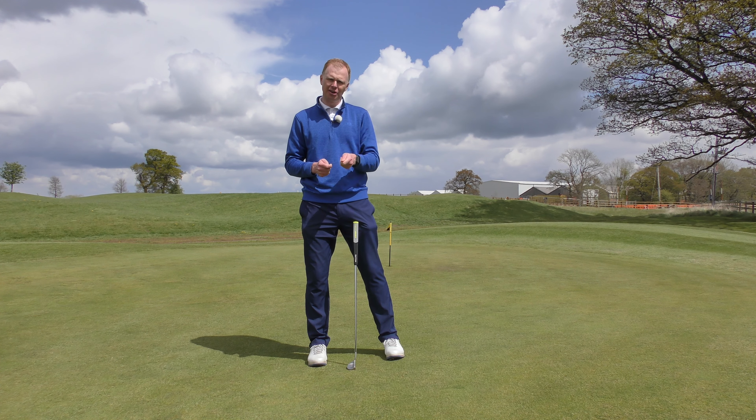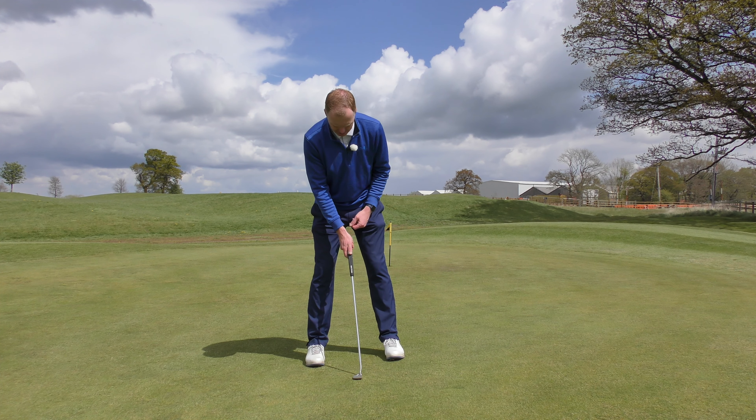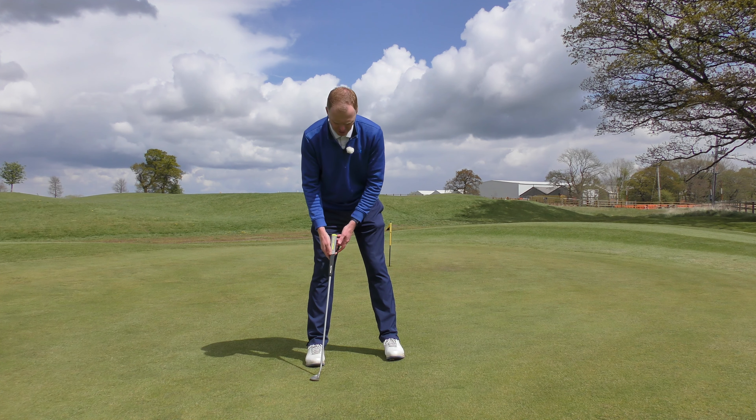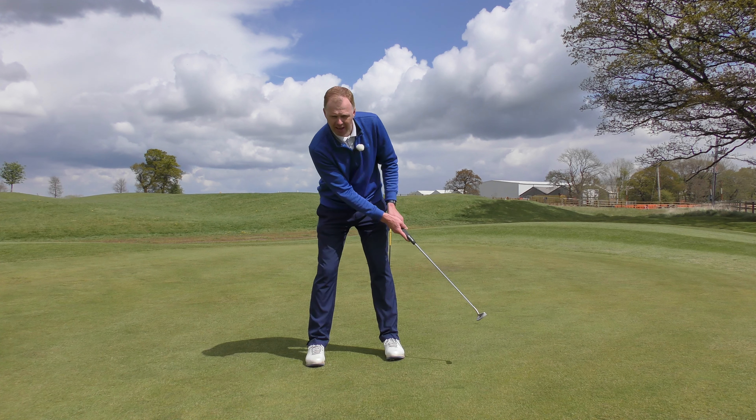As I set up to the camera here, I've got a good grip, I've got a stance, I've got a good ball position, and now my stroke starts. It's back and through nice and gently with a good bit of rhythm. What I'd like to see is the backstroke and the follow through are roughly the same length.